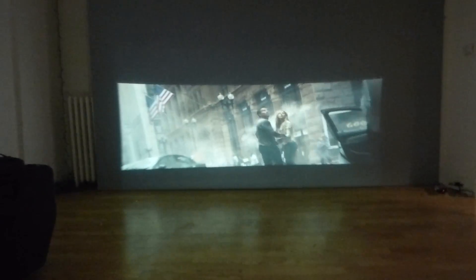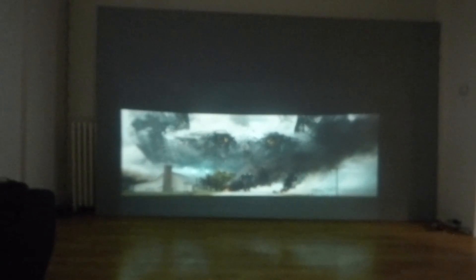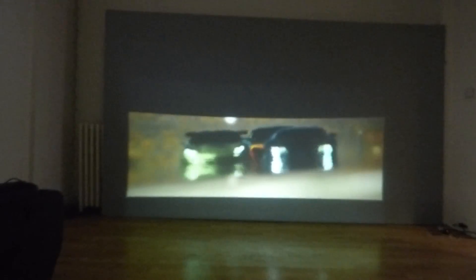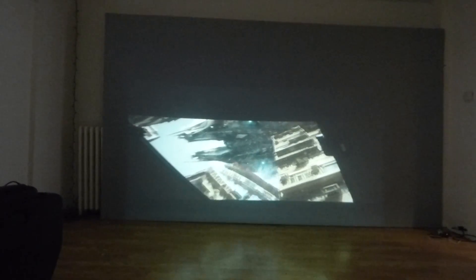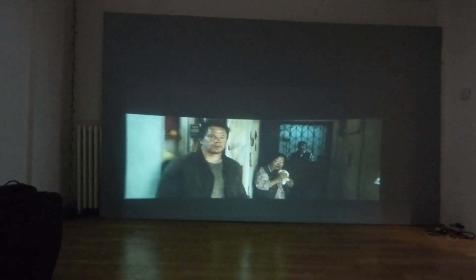Let me adjust it a little better. There you go. Sorry about the focus, guys, I really apologize for that. Now the cool thing about this package kit is the fact that instead of you worrying about whether your projector is going to be compatible with the screen, we make it so.